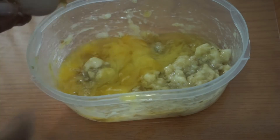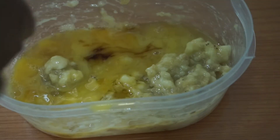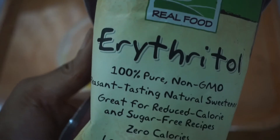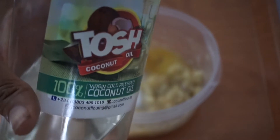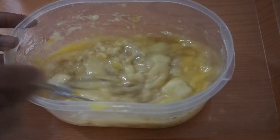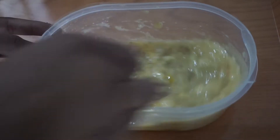And then I'm going to add 2 eggs — this will help it to be very moist. And then I'm going to add vanilla essence, and then my sugar-free substitute which is erythritol. Adding this to the wet ingredients so it can dissolve. Then I'm going to add coconut oil and mix it up a little bit, and then loosen it up a little bit with coconut milk.